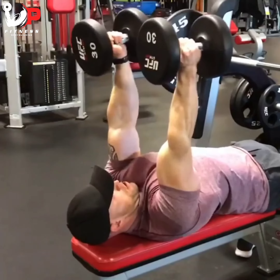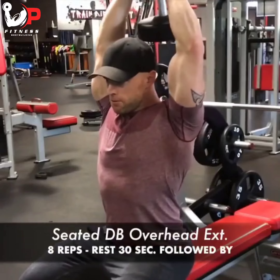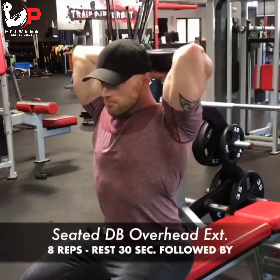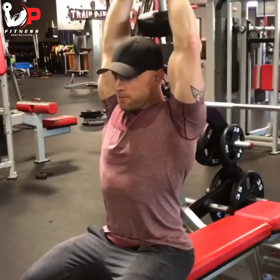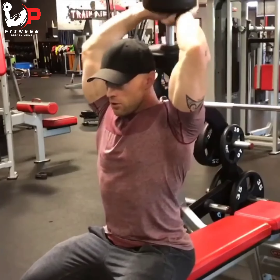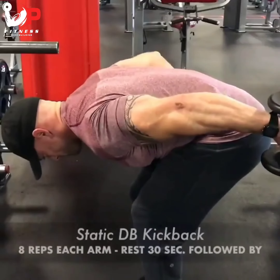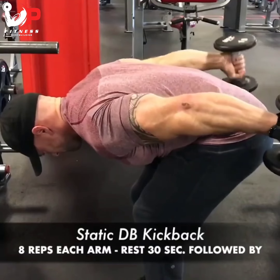Rest 30 seconds, then the third exercise is seated dumbbell overhead extensions — getting that full stretched range of motion with the dumbbell above the head. Rest 30 seconds, then move to static dumbbell kickbacks: one arm is always flexed while the other bends, eight reps each arm.